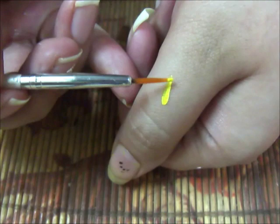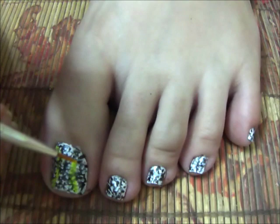Now using yellow paint, mix lots of water in it and make little seas or big seas on the side of your nail.